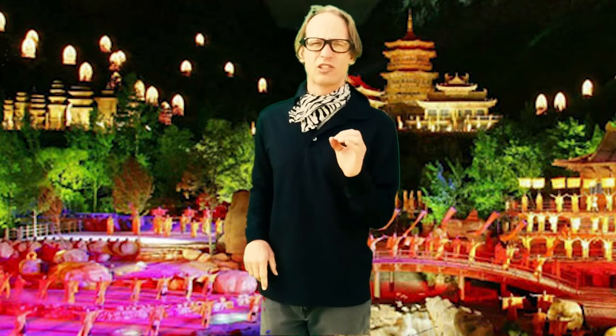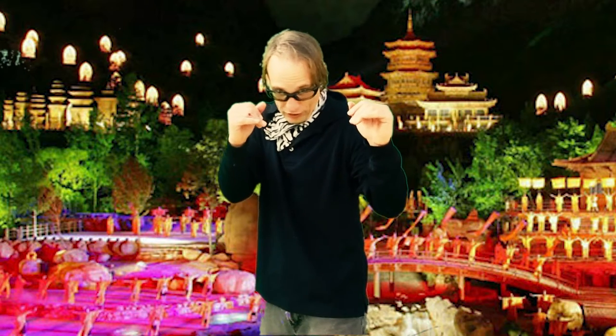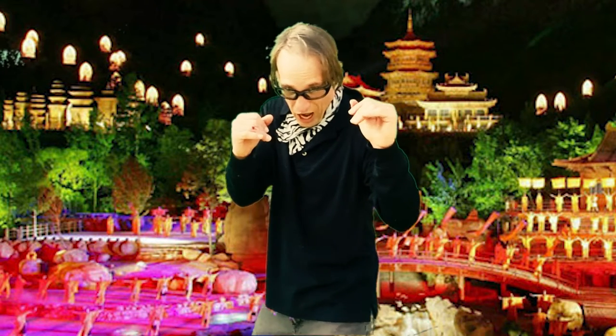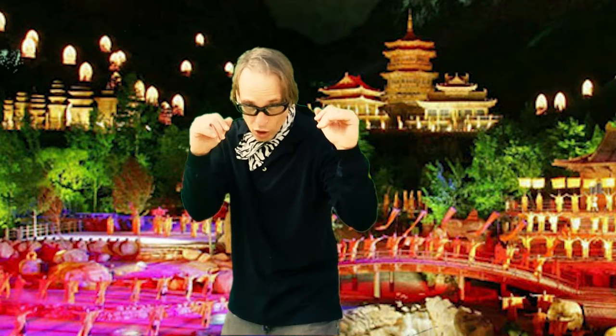One of the things glasses does is that it makes you lift your chin up so you can see through the glass. We all like to see things in fine detail through our glasses. But when we're fighting, we have to keep our chin down. With my chin down, my eyes are looking towards my opponent. You have to fight the urge to look up, because that's when your chin gets exposed.